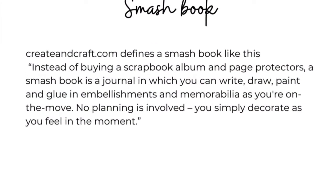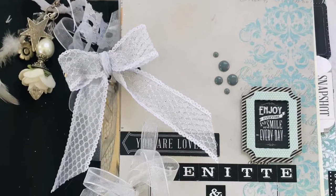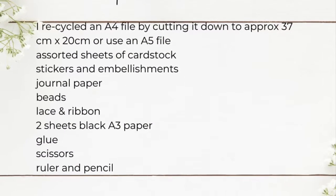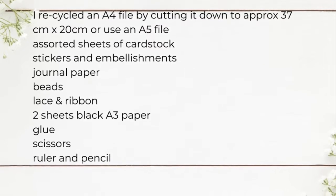A smash book is defined as, instead of buying a scrapbook album and page protectors, it's a journal in which you can write, draw, paint and glue all your embellishments and use everything that you've got. There's no planning involved — you simply decorate as you feel in the moment.